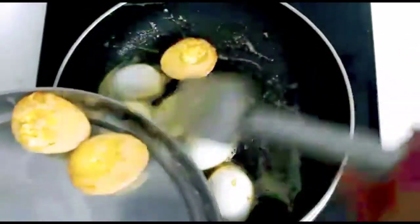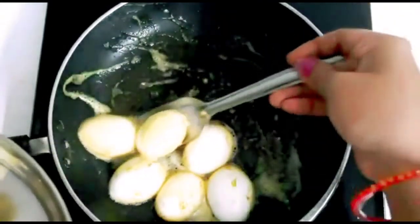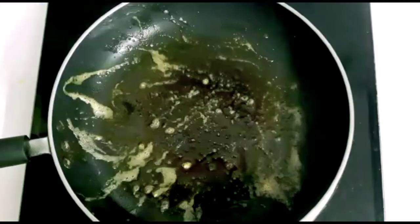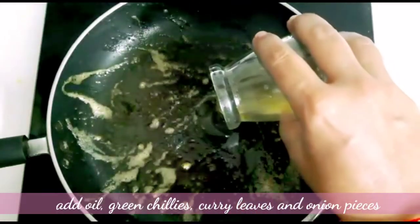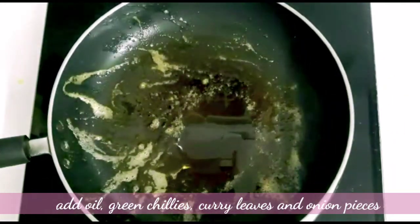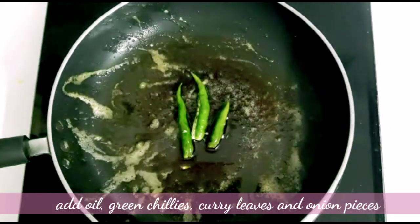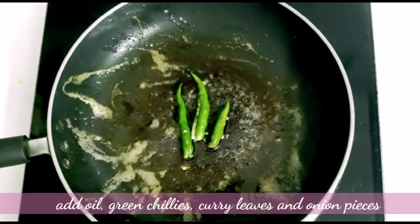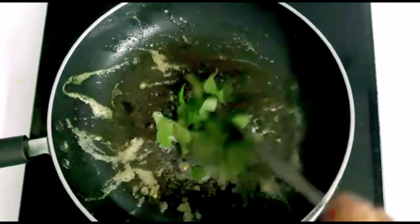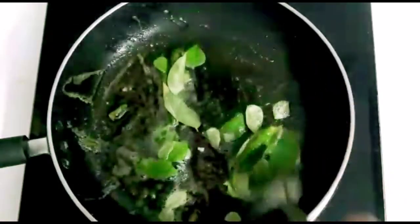The taste is very good. We will add a lot of oil to fry the egg in a few minutes. Let's add a little oil to fry the egg. We will add some oil — it's very good.